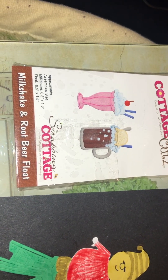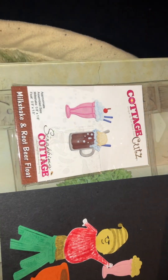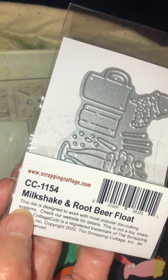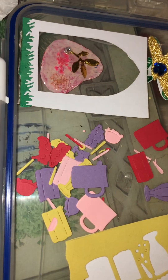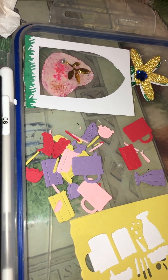It's called Milkshake and a Root Beer Float. It's just a mini one. I've had it a few times with different colour card stock. It's so enjoyable to play with. I got lots of pieces cut out there with different shades and everything.